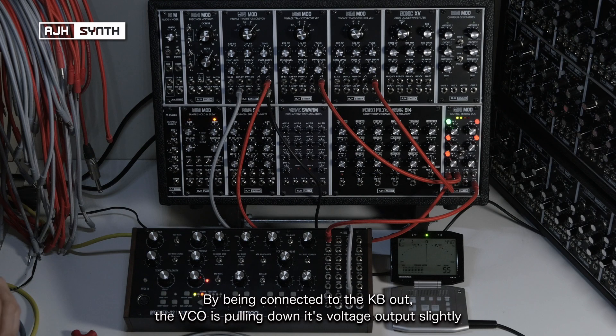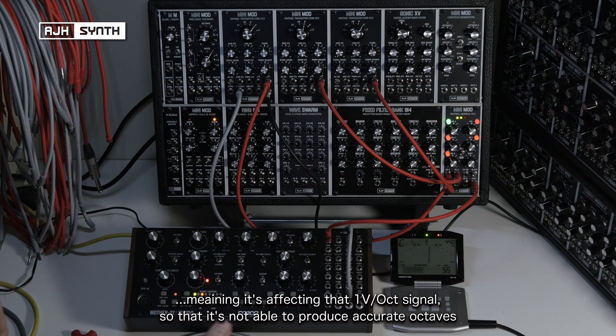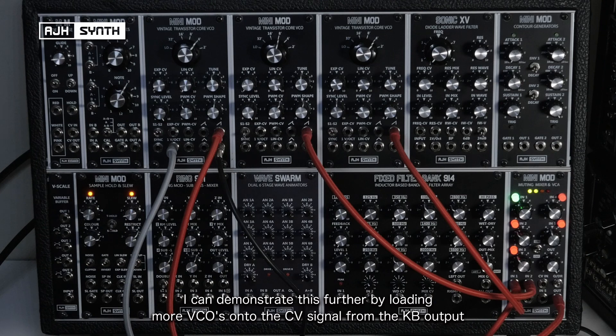What's happening here is that by the VCO being connected to that cable output, it's pulling down its output slightly, meaning it's affecting that 1-volt-per-octave output signal, so it's not quite reaching the voltages that it needs to produce accurate octaves.